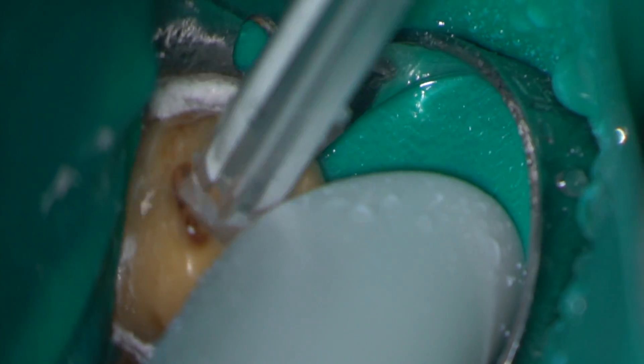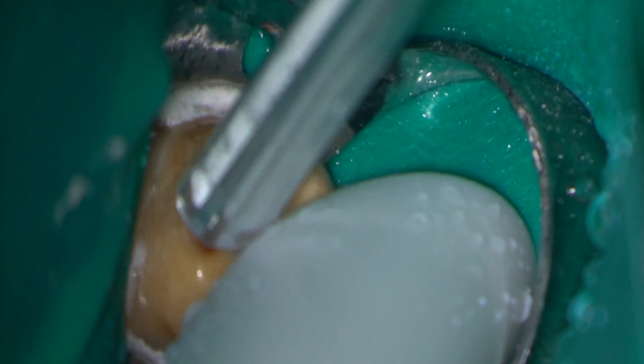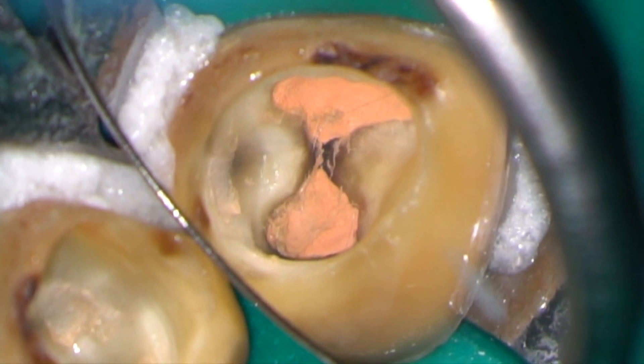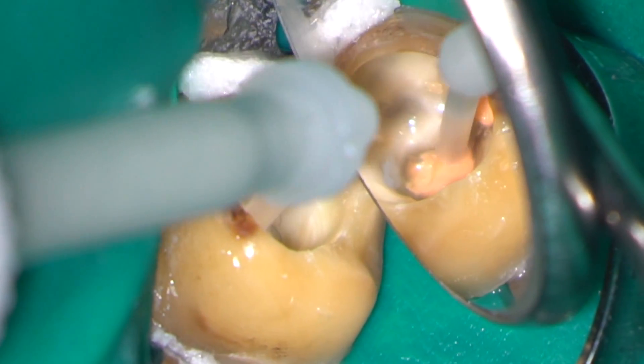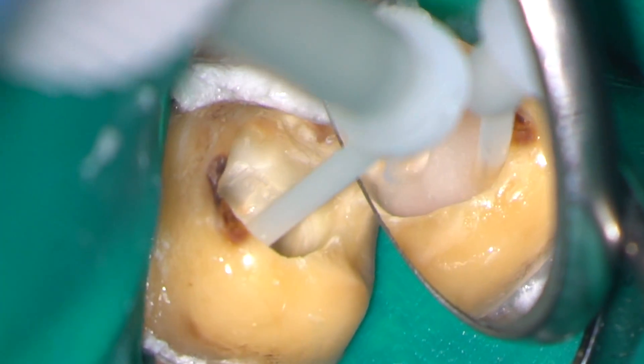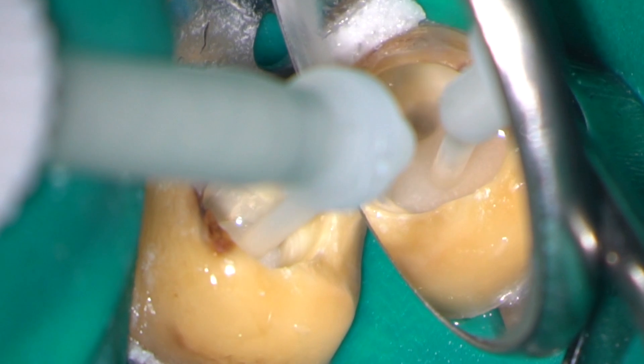Excess sealer can easily be removed with a 3-in-1 tip. The access cavity was simply filled in this case with a dual-cure composite using a full etch and dual-cure bonding agent.